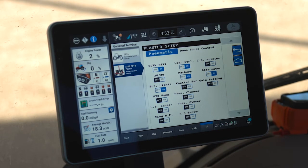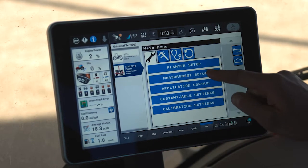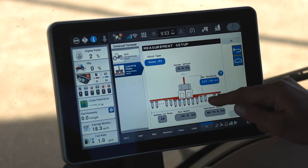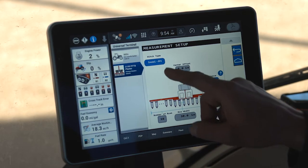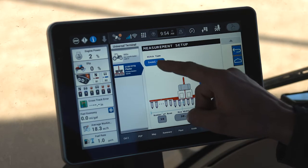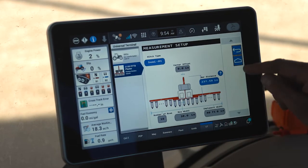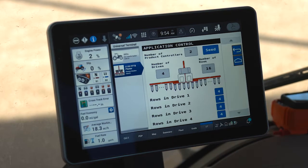The next menu under the wrench is Measurement Setup. This helps the planter understand the distance between the hitch and the application point of the seed on the planter. Some planters will also have a hitch type selection — for example, my 2150 is a semi-mount two-point hitch. Some planters come in a drawbar hitch configuration, which would be selected here.